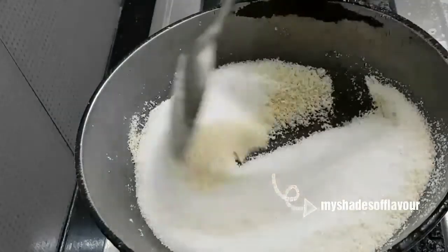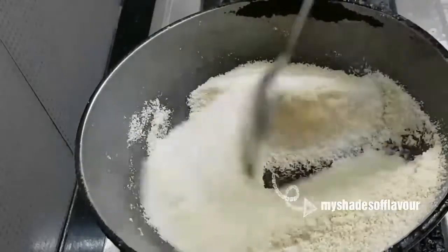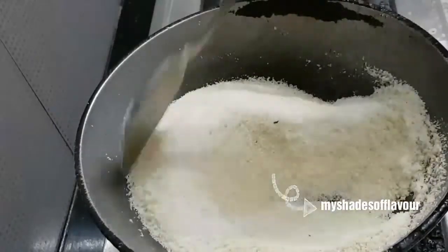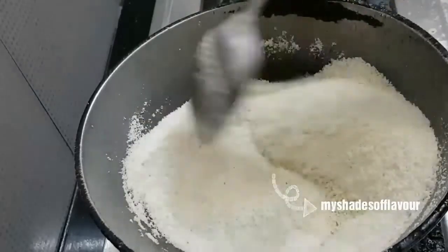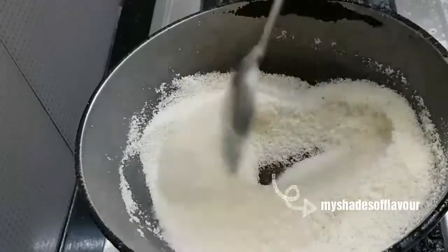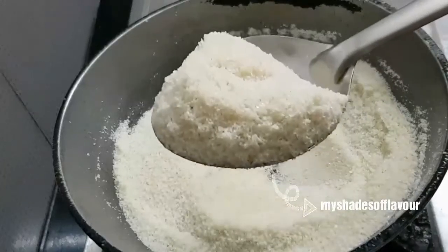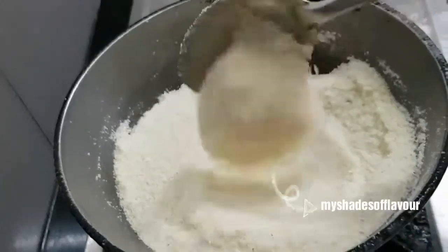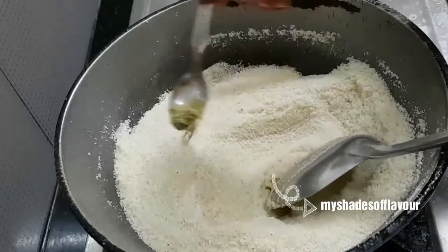I will add 200g of rava. This is also a 5 tablespoon for flavor.